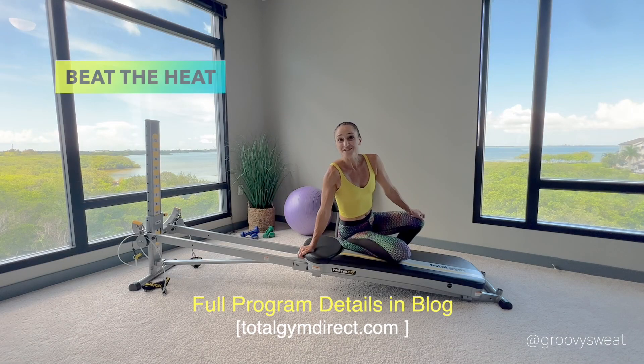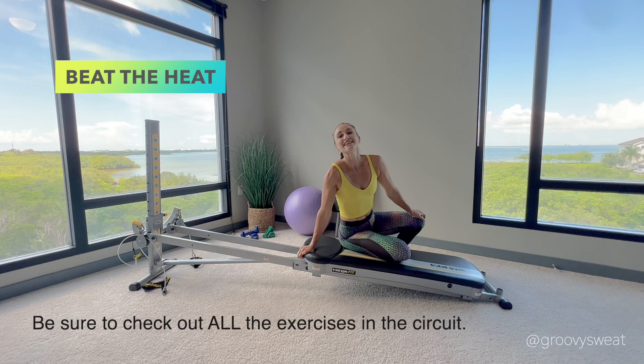Those are the exercises for the sizzling summer circuit — boy, is that a tongue twister! Be sure to check out the blog to get the full program details, and these will all help you beat the heat this summer.